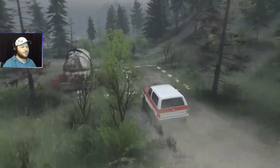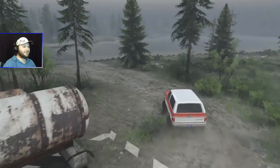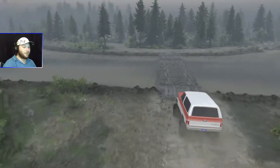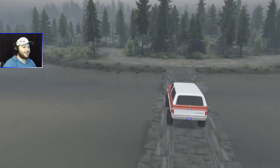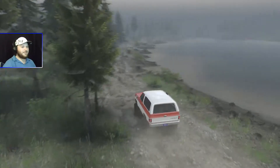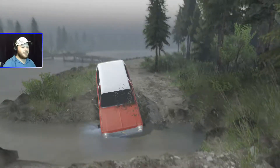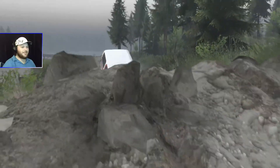We're going to go across this bridge here, hit the mud, then get into some rock crawling as well. Easy now, don't want to fall off the bridge. The map looks pretty awesome — pretty deep and technical in some places too.